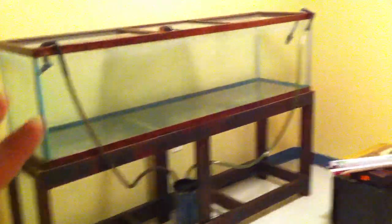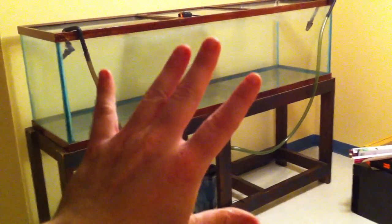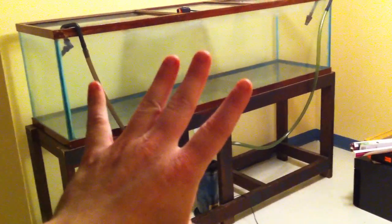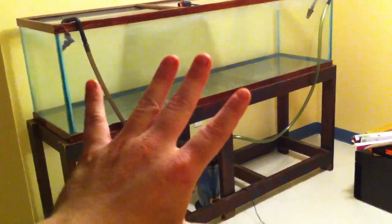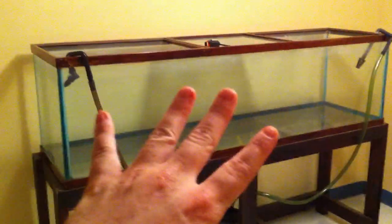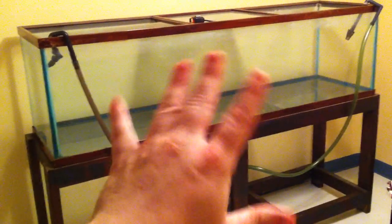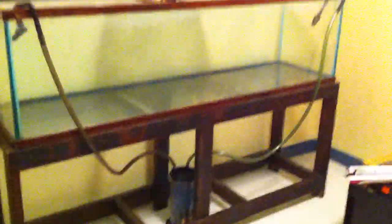That's a quick update. The 29 gallon stand in the breeding room to hold four or five 29s — I'd have to go measure it again, I think it's five — is going to get put on hold for a few weeks while I get this up and running. I picked up this 125, stand, and canister filter for $140, actually — that's all I had in my wallet.